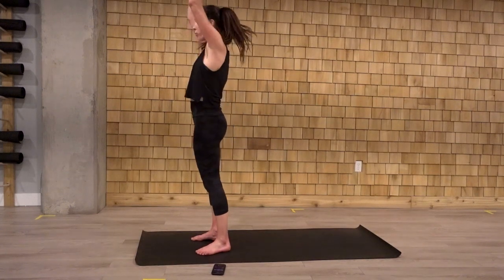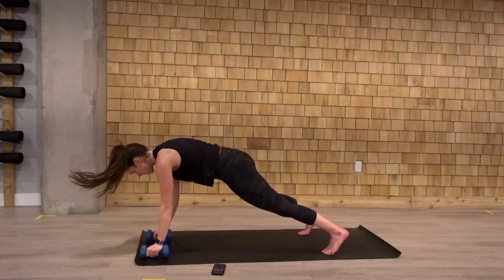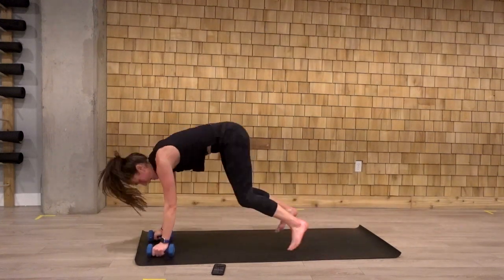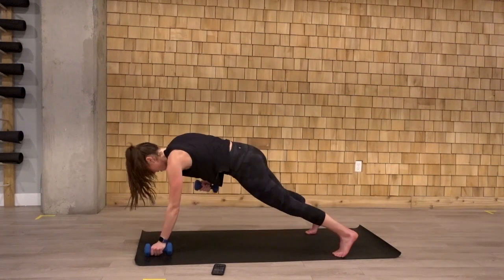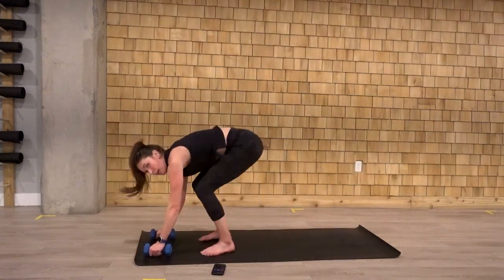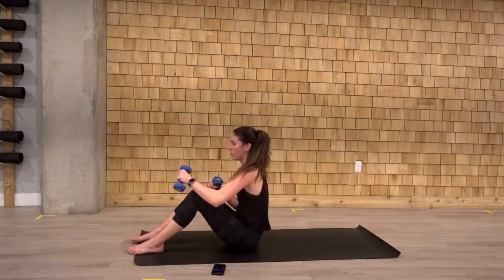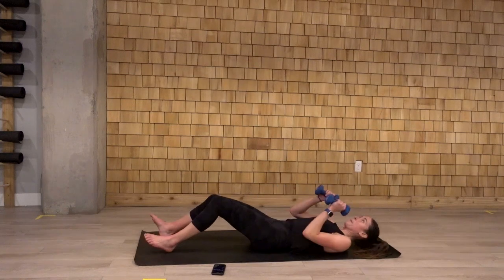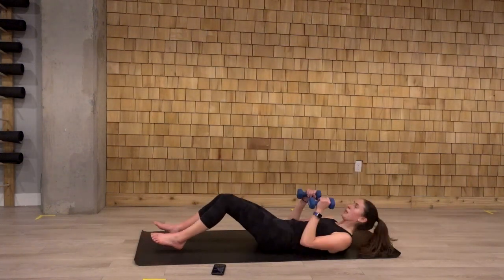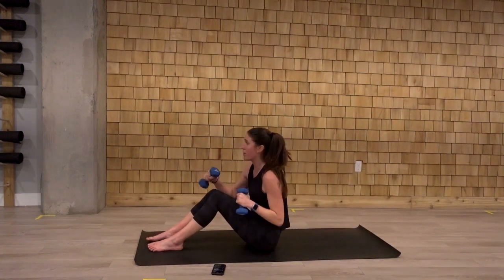Grab your weights. Curl. Press. Down for those rows. Straighten those arms overhead. Curl. Press. Come down. One. Two. We have ten seconds here, then we're finishing off with that core. Two more here. Let's go. Last one. Finish it off. And flip over. Sit up. To the punch. Dig those heels into the ground. Alright. Ten seconds here. Almost there. Last rep. One. Two. And rest.